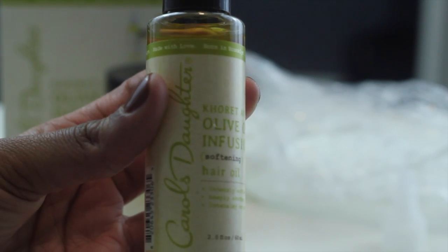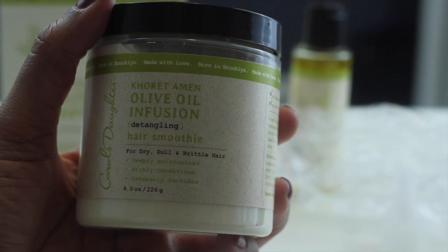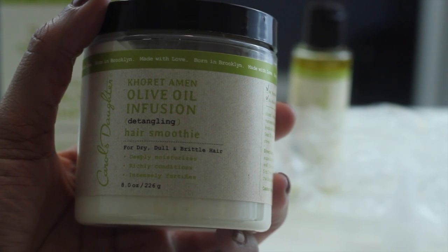The kit comes with the Carol's Daughter Almond Olive Oil Infusion hair oil, the hair souffle, and a shower cap, which is extremely convenient. I'm going to follow the directions, starting off with extremely dry, extremely tangled hair, and I'm going to section it off into four sections.